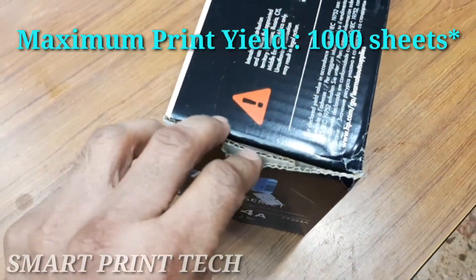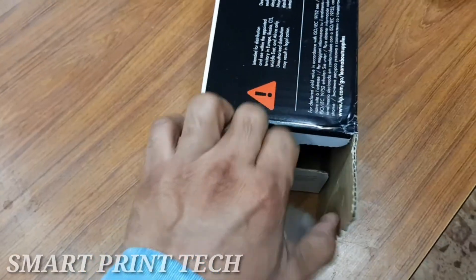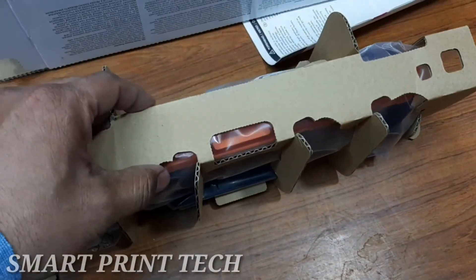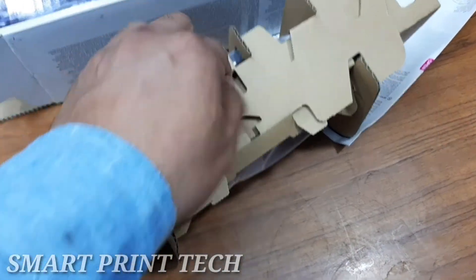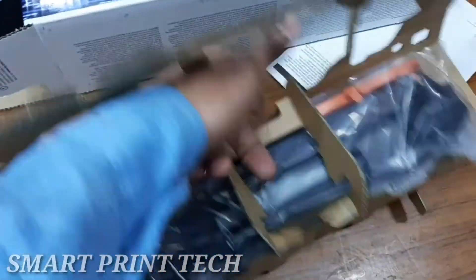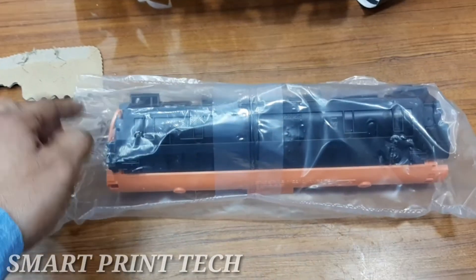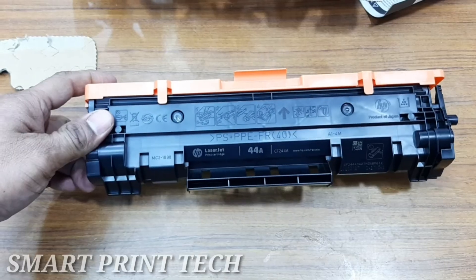This is a new toner cartridge for this printer. This toner can be used on every compatible model printer — the compatible models are written on the box. You can get approximately 1,000 prints from this toner. Remove the new print cartridge from the packaging, and place the used print cartridge in the bag and box for recycling.